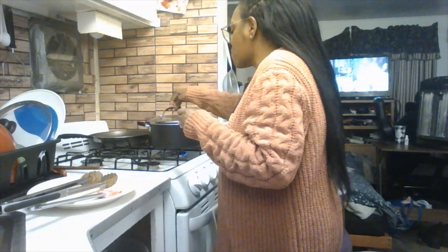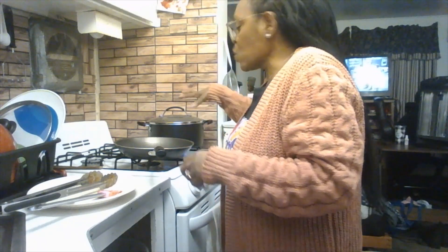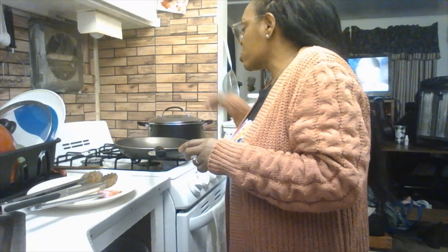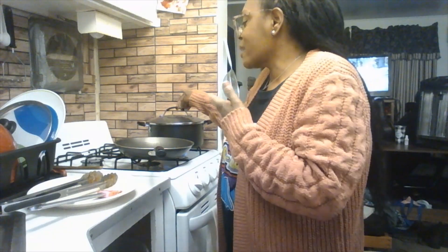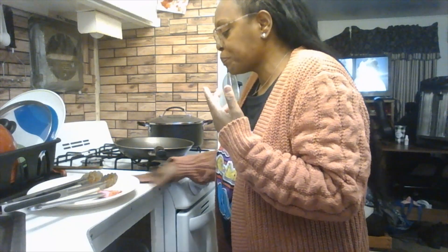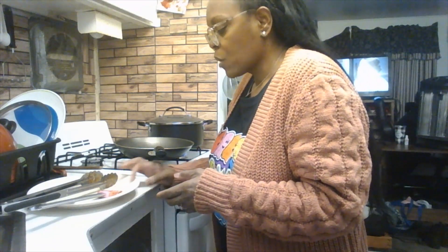I tasted the spinach — it doesn't need anything else, it is amazing and really good! I used two boxes of Green Giant spinach. If you're cooking for more than two people, get four boxes. Green Giant is what I was raised on growing up with my mom, dad, grandmothers, aunts, and uncles.